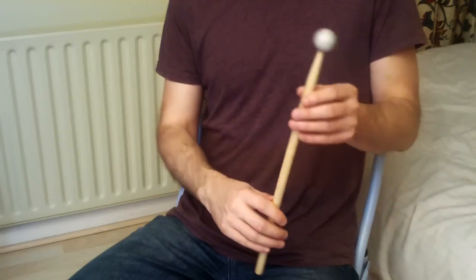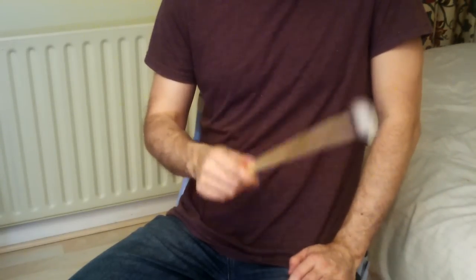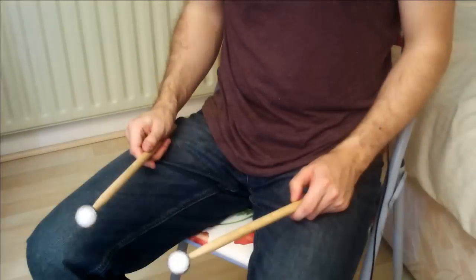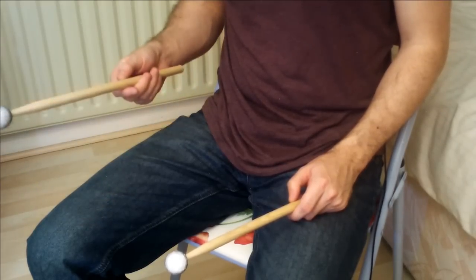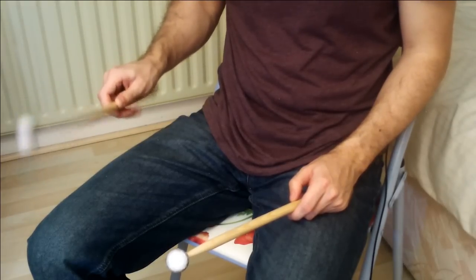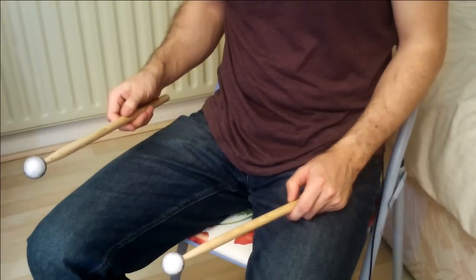If you are executing your strokes cleanly you should hear the sound of the stick hitting your palm. This is surprisingly effective. All of the techniques I use when playing a real drum kit are directly applicable to Aero Drums. For example, we can use our fingers to play continuous single strokes or we can use a push-pull technique.